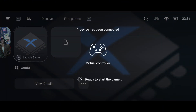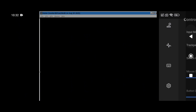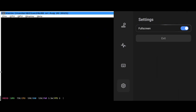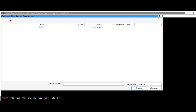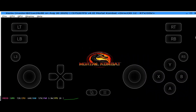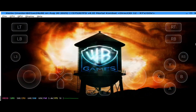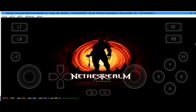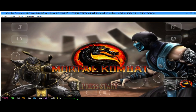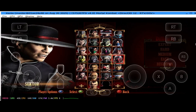Now launch Xenia again, and this time it's booting perfectly. Let's enable the control layout and switch to full screen for the best experience. Next, go to the File section and open your Xbox 360 game directory. Here I have Mortal Kombat stored on my Android device. Select it and tap Open. And wow — Mortal Kombat has successfully started. We're getting low FPS since two emulators and a screen recorder are running at the same time.